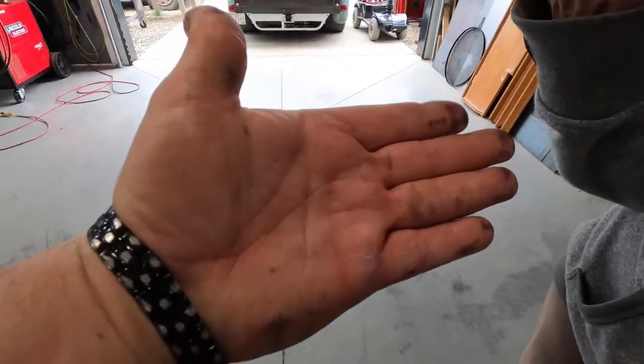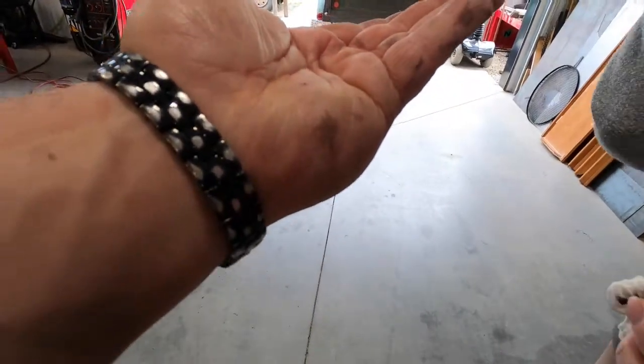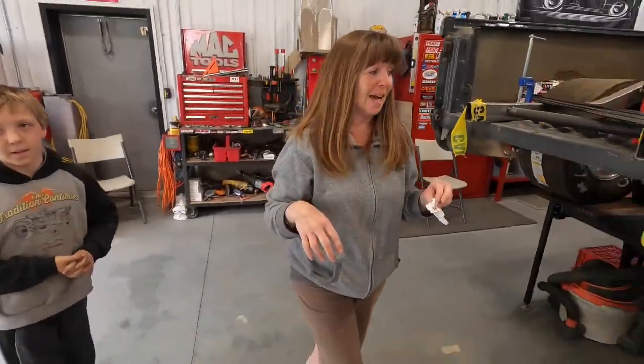I told her this wasn't going to be a messy job. I got some on me too — never fails. I got a little bit on me, a little bit on her too. But we'll get cleaned up and we'll be back. We'll be fine.